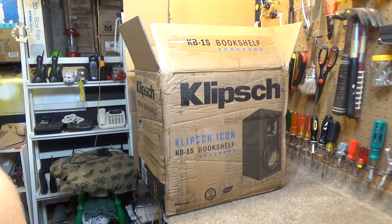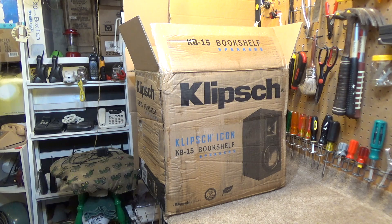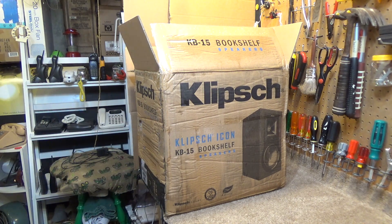Remarkable. Honestly, it's remarkable. But somehow, by some miracle, even though the box is disintegrating because it is thoroughly soaked through, I believe the contents are okay.